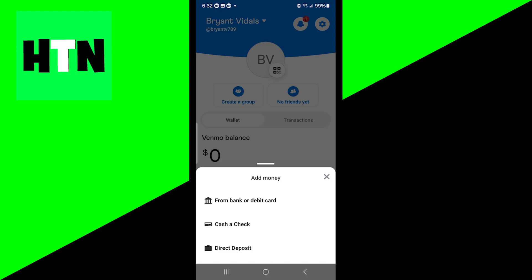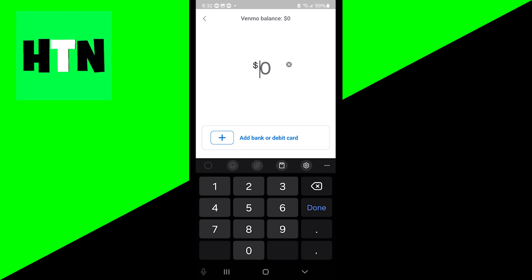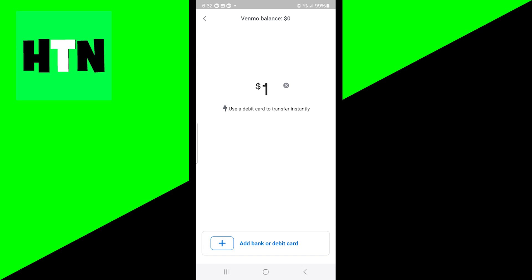From here, it will ask you from what source you would like to add money. This could be a bank, cash, a check, or a direct deposit — this is completely up to you. I'm going to go ahead and click on bank. Now enter how much money you would like to put in your Venmo balance. For this tutorial, I'm just going to do something small, $1.